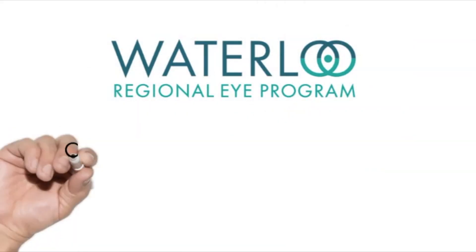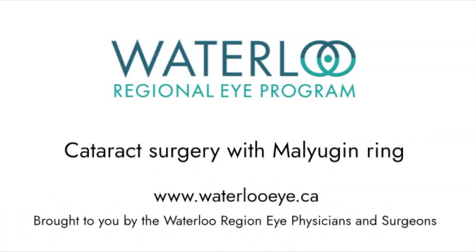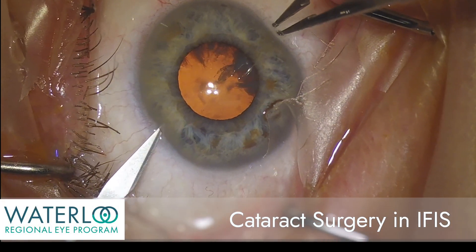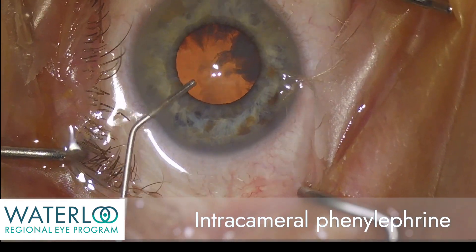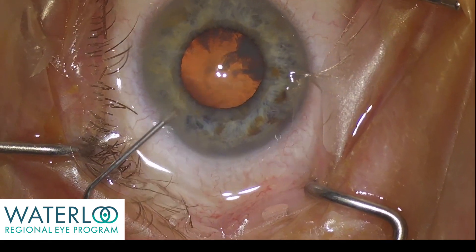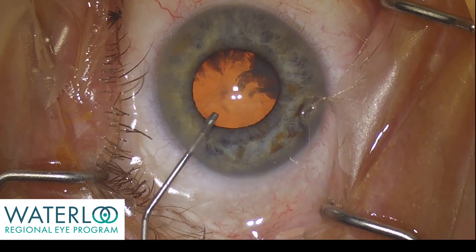In this video I'll take you through cataract surgery in a patient with intraoperative floppy iris syndrome, a condition where a malyugan ring is sometimes required to support the iris. Phenylephrine is a medication injected into the eye to dilate the pupil, and viscoelastic is a gel-like material used to maintain the eye pressure. Here it is injected under the iris to prepare for the malyugan ring.